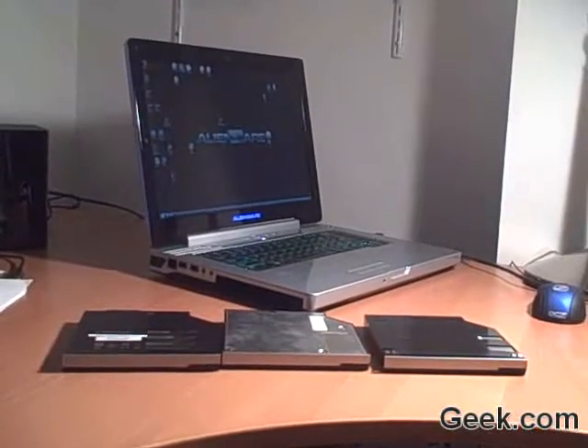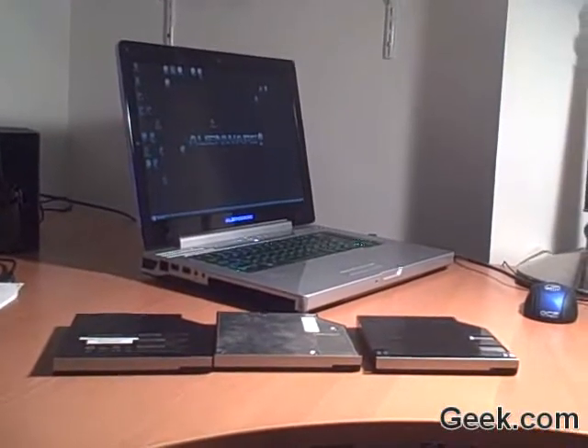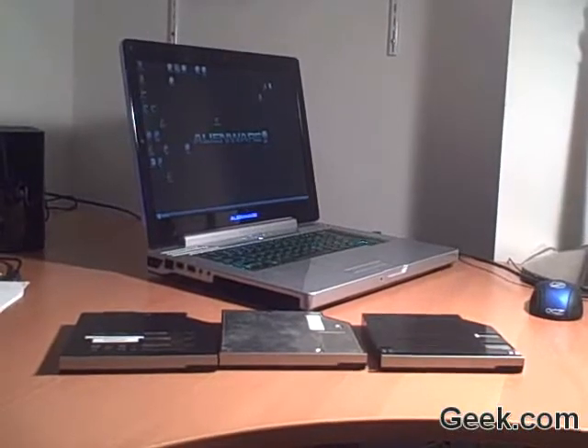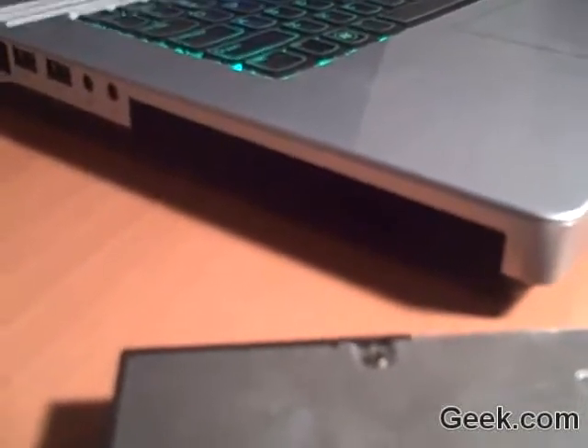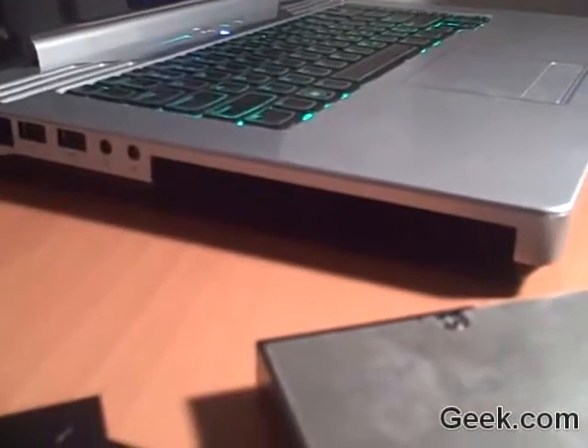Here we have the Alienware M15X Notebook Computer and a short examination of the Smart Bay. The Smart Bay is an expansion slot on the left-hand side of the notebook.